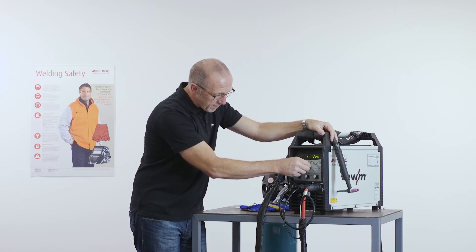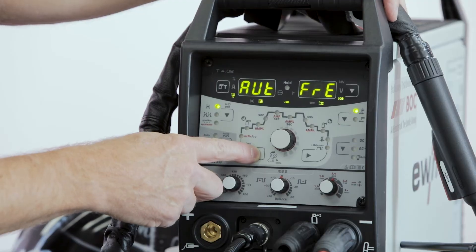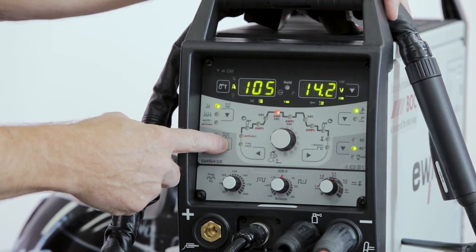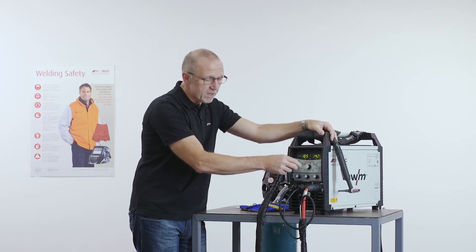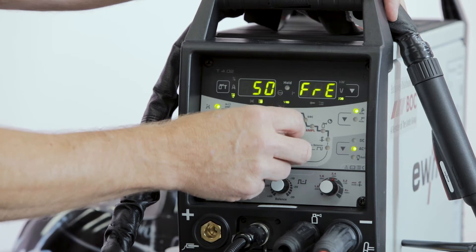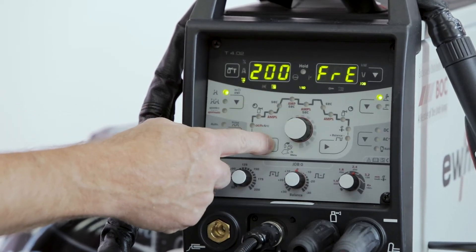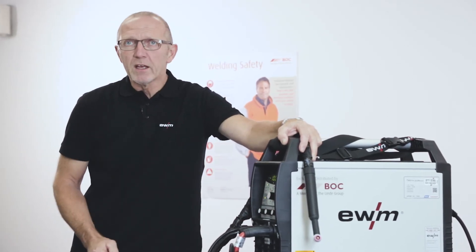If you select job one up to seven, in this case you can select AC parameters in digital mode. Here you see the frequency and the balance. We have the option to select automatic mode — it means the frequency will work in automatic mode depending on the current of the machine; the frequency will be changed if you increase or decrease the current. The automatic mode can be switched off by turning this button on the right side, then you can select the frequency manually from 50 up to 200 hertz, as you see in the display. Then I can go forward and change all other parameters. Now it's ready for welding in AC mode — it means aluminum.